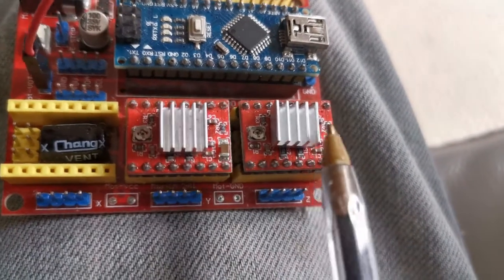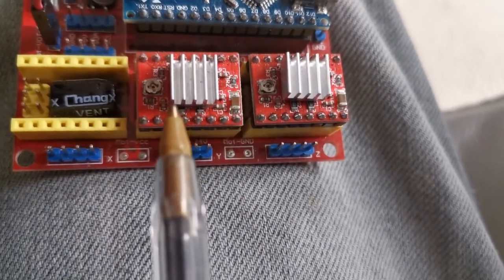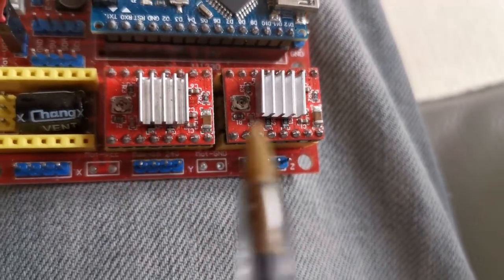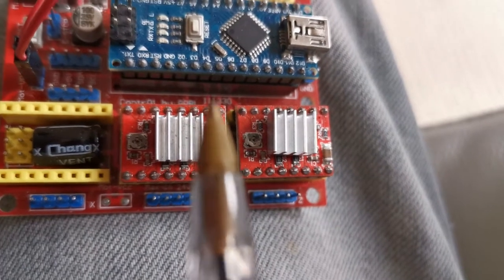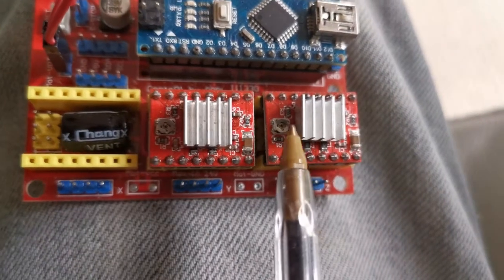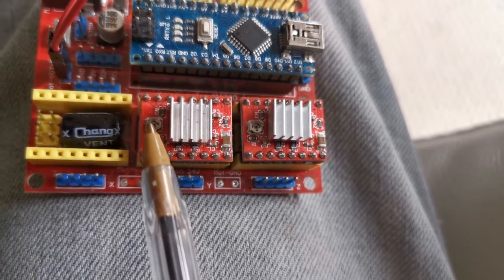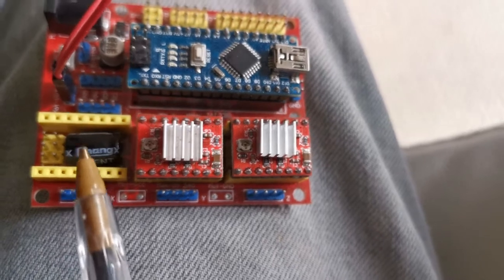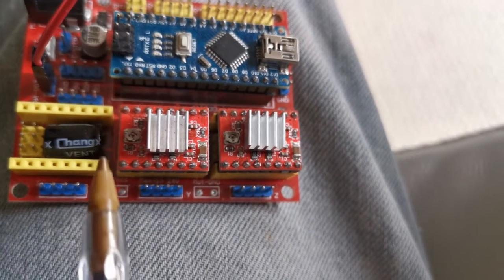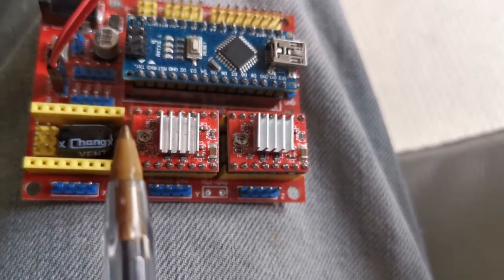Heat sinks are on here because I will need 2 amps from these drivers, which are rated at 2 amps with heat sinks or additional cooling. What I need to do is find the sense resistors on here and read their value so I can determine the voltage reference to adjust these potentiometers. Depending on the manufacturer, turning it clockwise or anti-clockwise will either increase or decrease the value — this can differ between manufacturers.